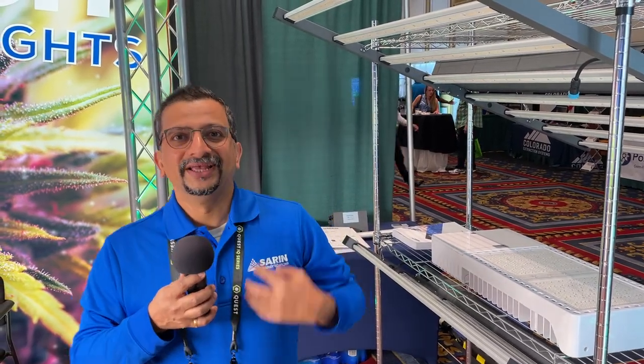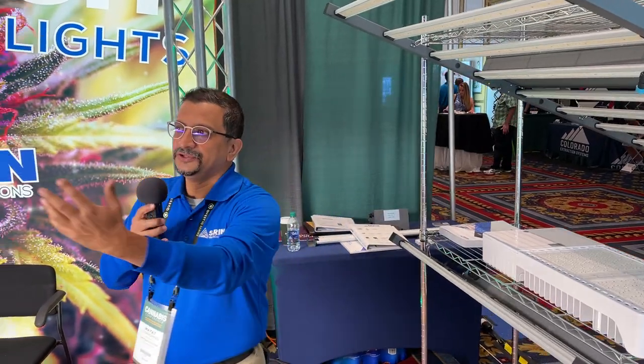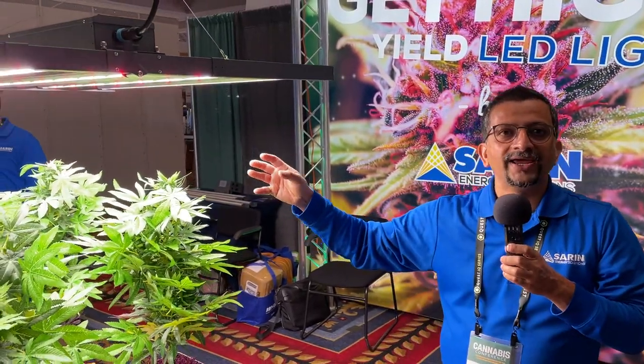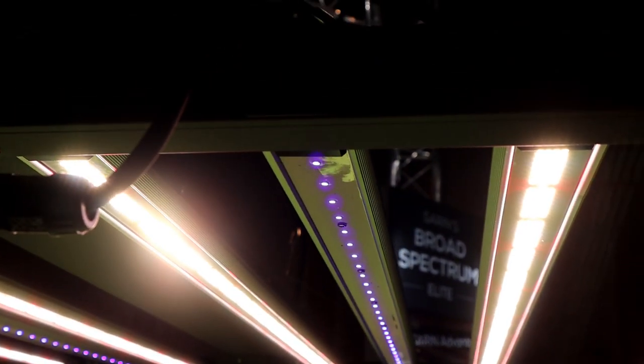The system monitors the moisture level, the temperature level, and the intensity of the light — and you can also control the intensity of the light. Another unique feature is the UV bars and IR bars that are introduced in a modular way, so they can be added later on or from the start.